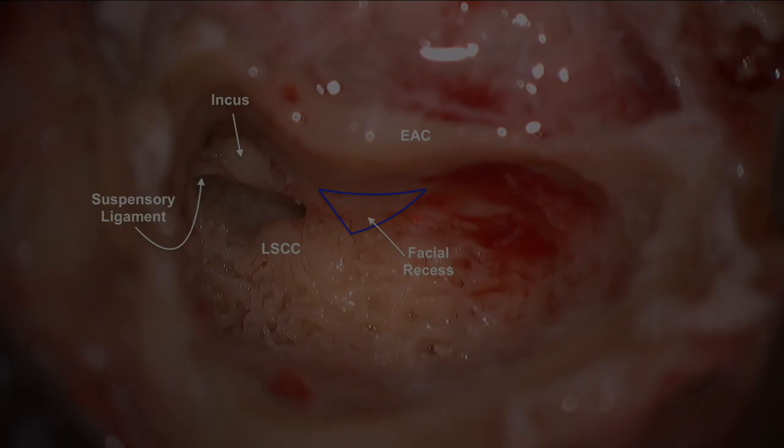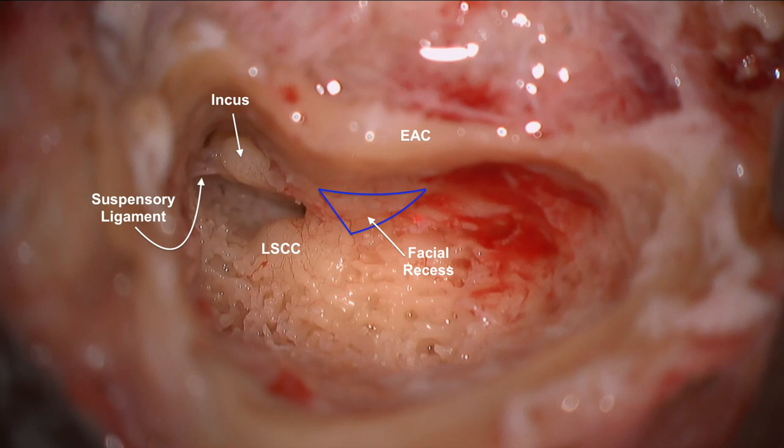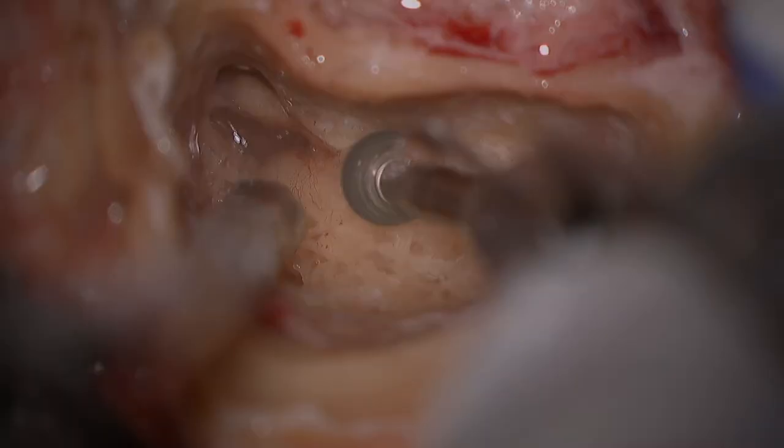We then proceed to begin drilling of the facial recess, which consists of the mastoid segment of the facial nerve, chorda tympani nerve, and incus buttress — the small island of bone left on the incus short process to maintain ossicular stability.